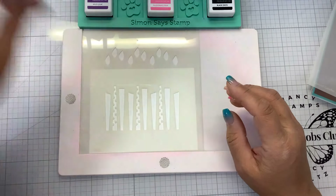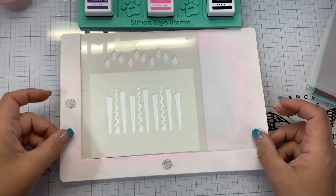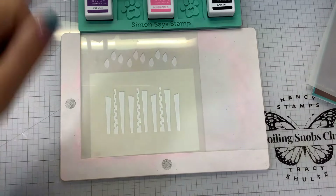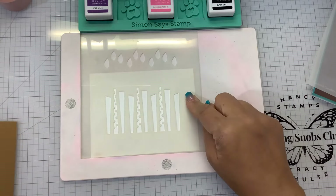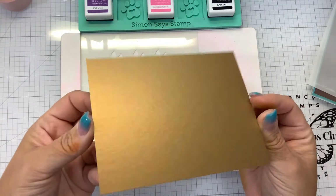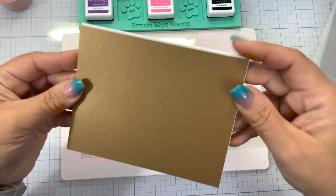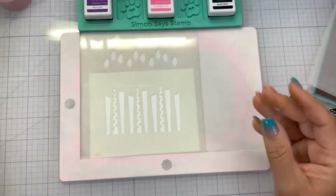I did find my pixie tape — my daughter had it. I was looking for it for three days! She said it was on her desk. The layering white is cut down to five and a quarter by four inches, and I have a piece of gold metallic cardstock from Gina K cut down to five and a half by four and a quarter. That's going to be our matte layer — we're going to go a little extra spiffy with this birthday card.